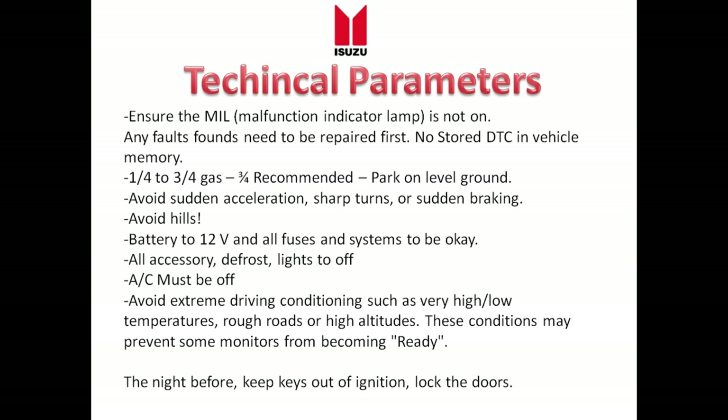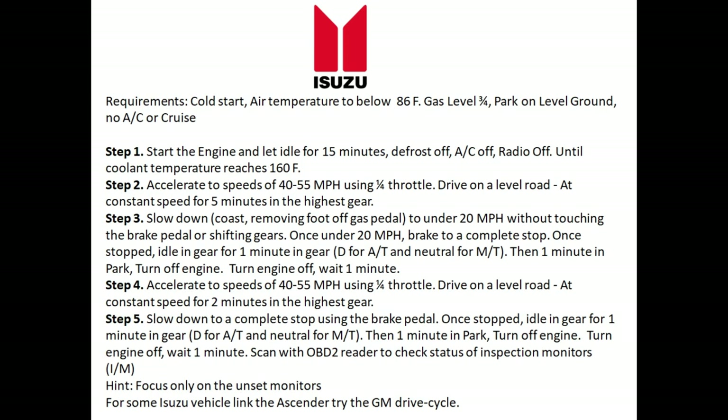Here is the drive cycle procedure for the Isuzu. You need a cold start, fuel level at three-quarters of a tank, parked on level ground, no AC or cruise control. This is a simple five-step process. Step one: start the engine and let it idle in park for 15 minutes. Make sure the rear defroster is off, AC is off, radio is off, and make sure the engine cooling temperature reaches about 160 degrees — when your temperature gauge is in the middle you've reached 160 degrees. During step one, do not move the vehicle or touch the gas pedal.